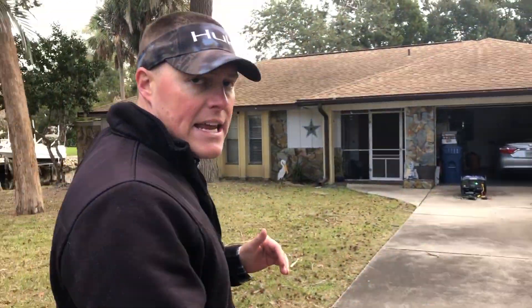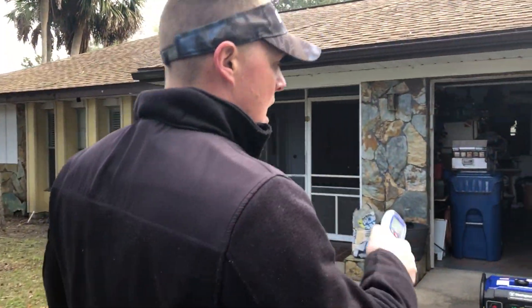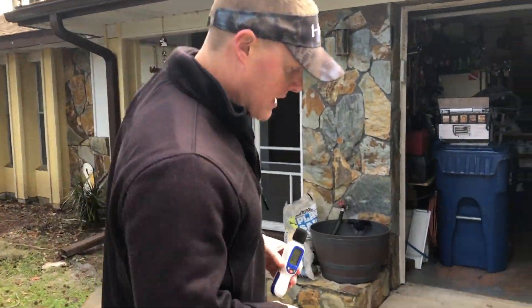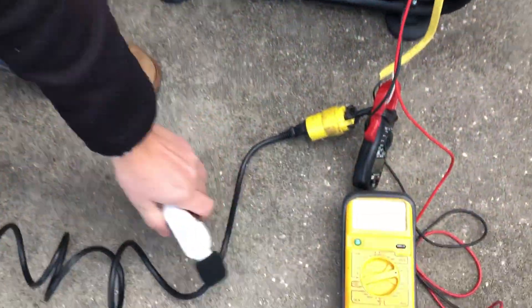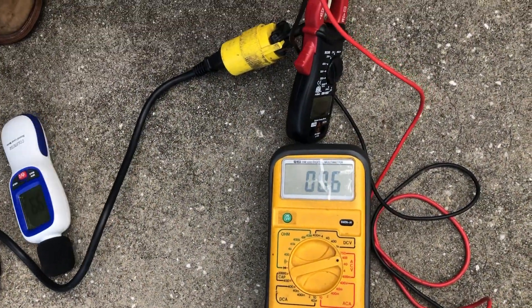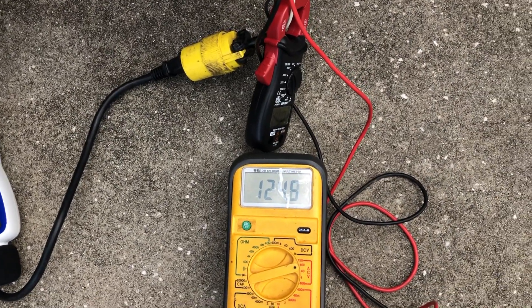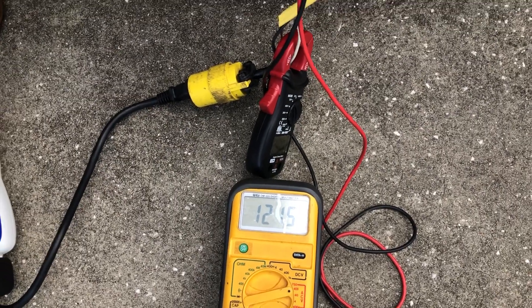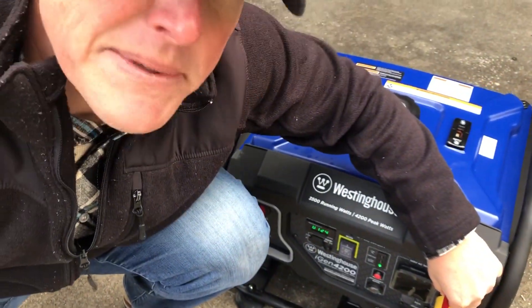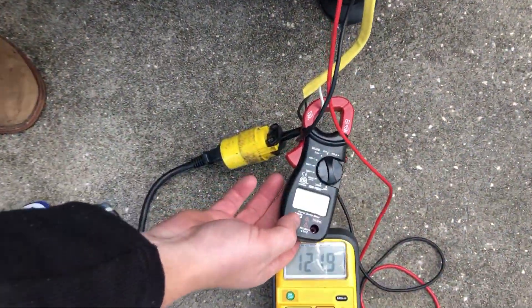Now we're going to engage that 1500 watt heat gun and retest. Keep an eye on the voltage drop on the meter as I engage it. Starting at 124 volts — there's a drop to 82 before coming back up to 121. We are putting out 13 amps.